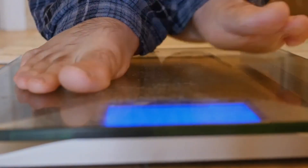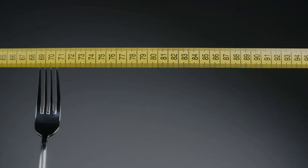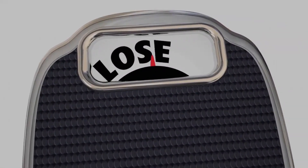Hey guys, how's it going? Welcome to this video about the Ikaria Lean Belly Juice. My name is Alain and today I am here to spill out every single detail about any info that you guys might want to know about the Ikaria Lean Belly Juice.